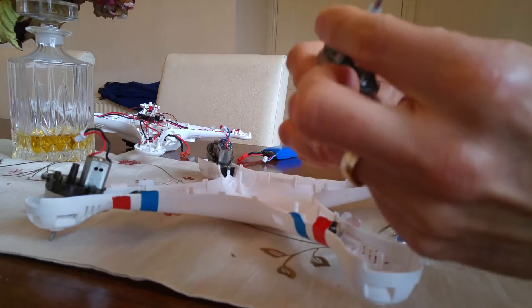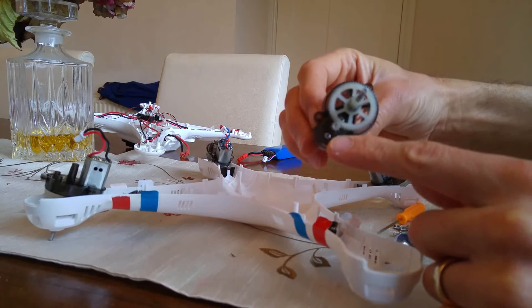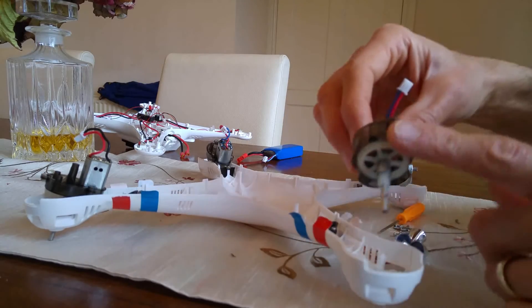inside the pod holding the motor into the motor shaft — or I call it the motor housing, or whatever you want to call it. Now this one I've already changed.